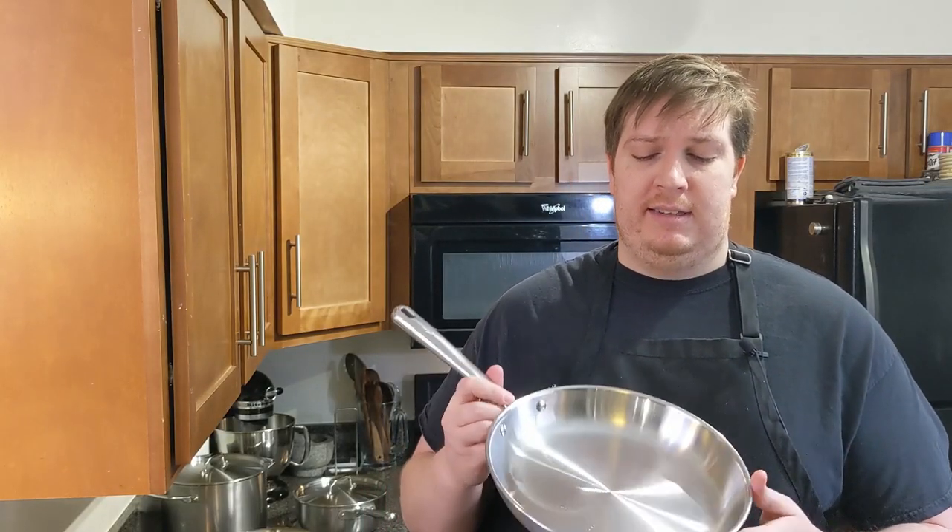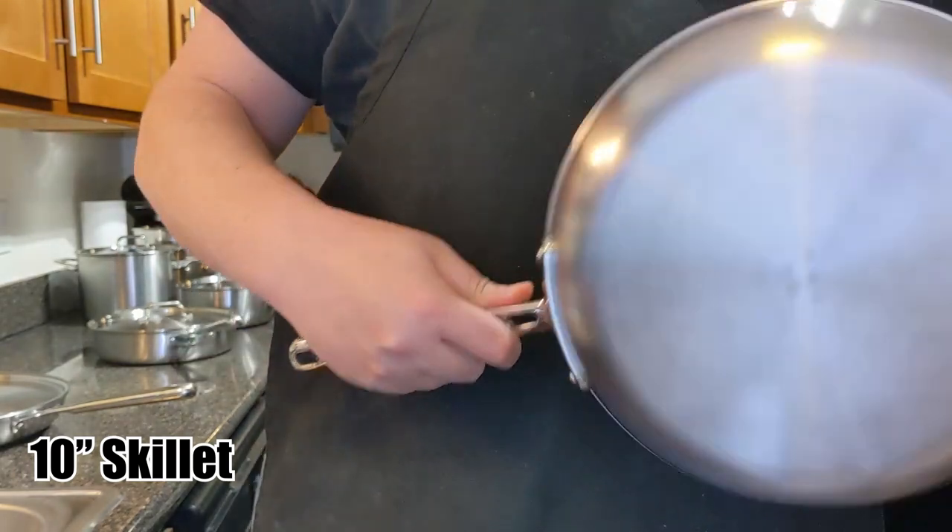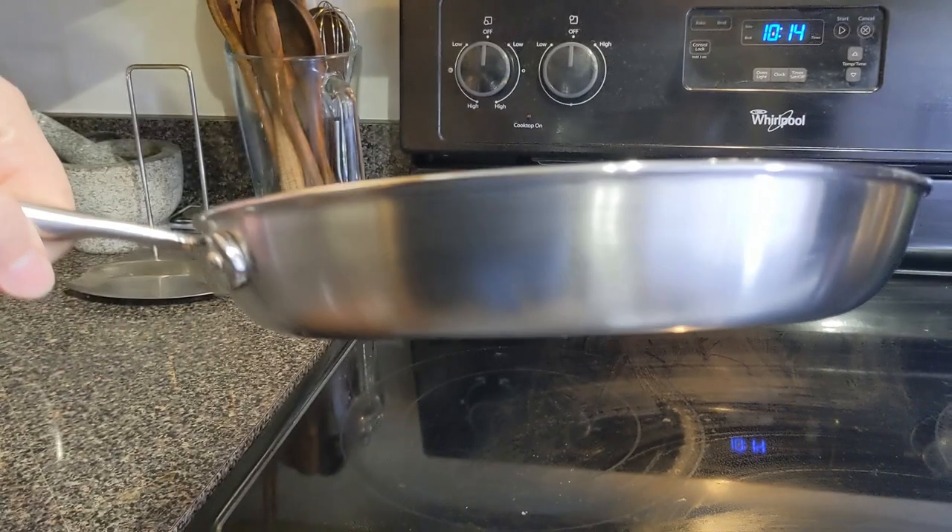Next up we have the 10-inch skillet. Big surface area compared to other pans of this style. Great overall use.